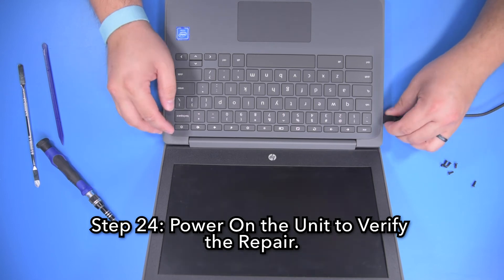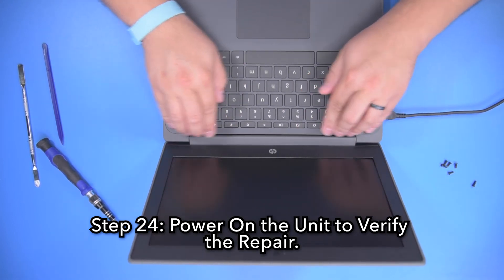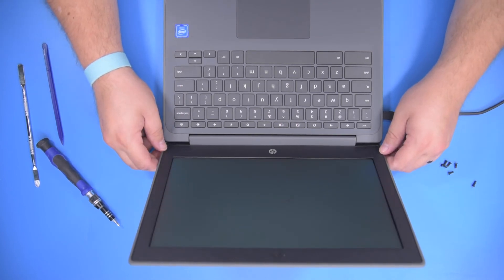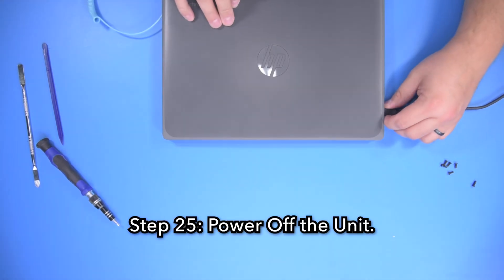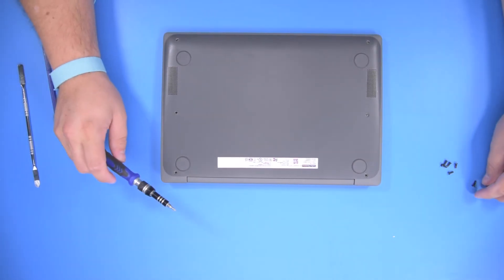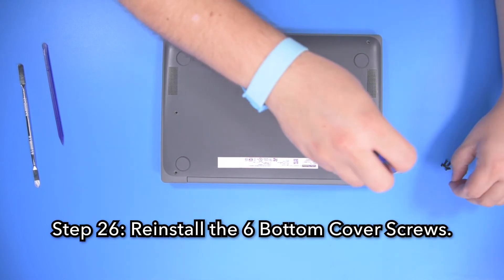Step 24, power on the unit to verify a successful repair. Step 25, power off the unit. Step 26, reinstall the six bottom cover screws.